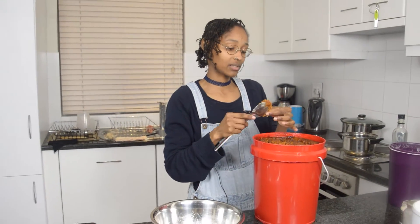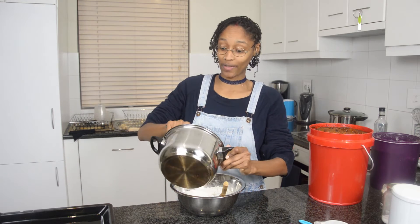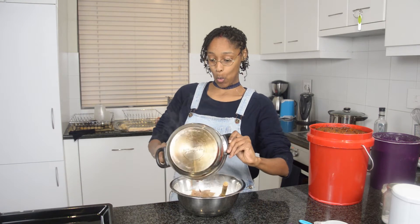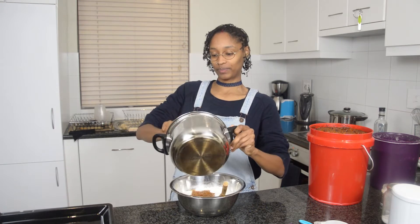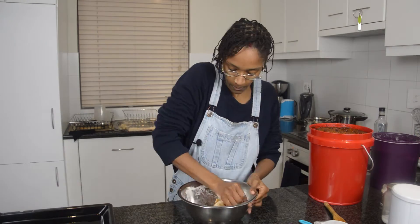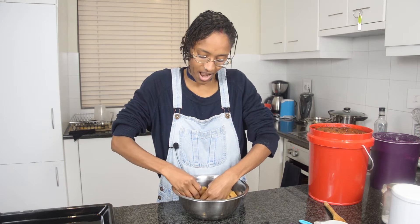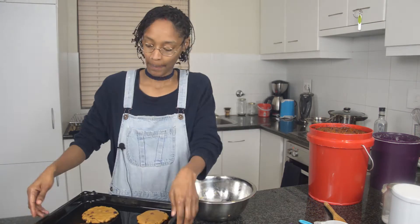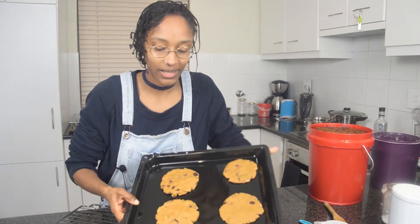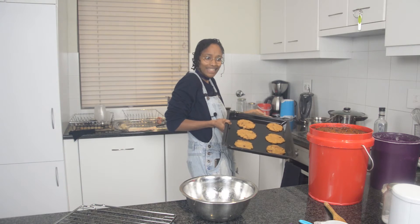We put it in there so it can melt. It's nice and bubbling, so we just chuck it in real fast. I'm going to make about five or six nice big cookies. We pop them in the oven for 10 minutes and then we've got cookies — that simple, and we're done!